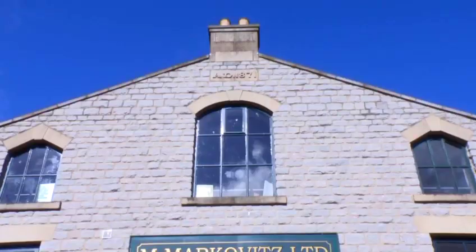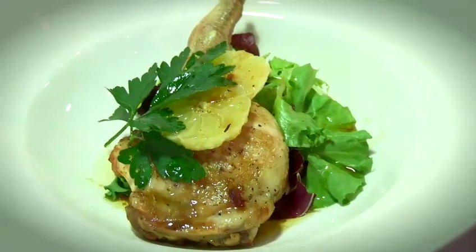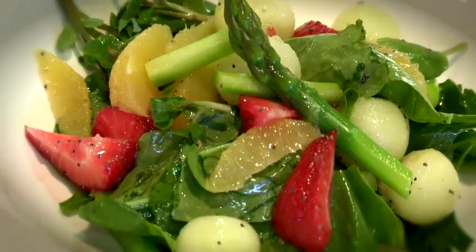Hello, my name is Steve Barty. I'm one of the chefs from the Taste Tyswell School of Food in Tyswell in Derbyshire. I'm going to show you some recipes of some of the dishes that we do here, and I hope you enjoy them.